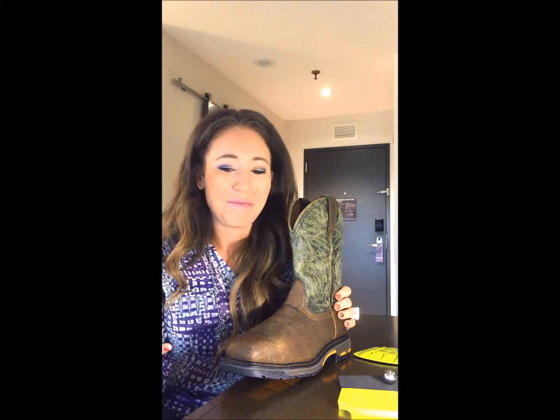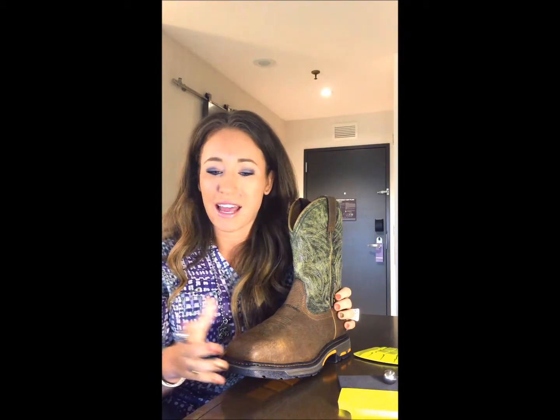Now if you're wearing this work boot, it might also save you from getting in trouble with your wife. I'm sure at some point in every man's life they've heard the words 'don't track dirt in the house.' With the self-cleaning tread you'll never have to worry about hearing that again. We designed the tread to release dirt easily with V-shaped grooves — whenever you're picking up dirt it releases right back out, hence the name self-cleaning.